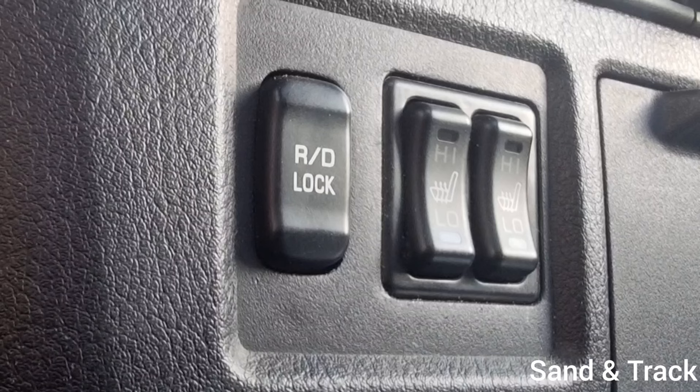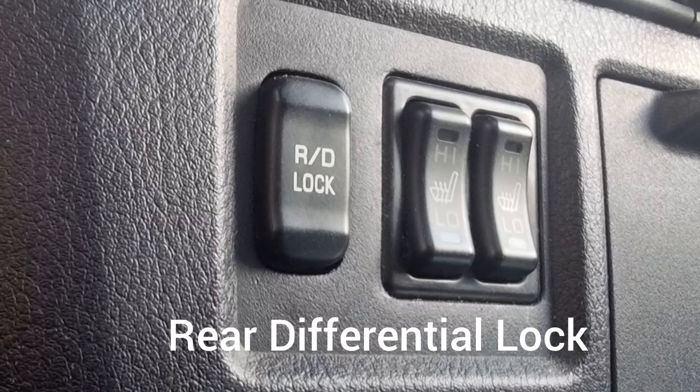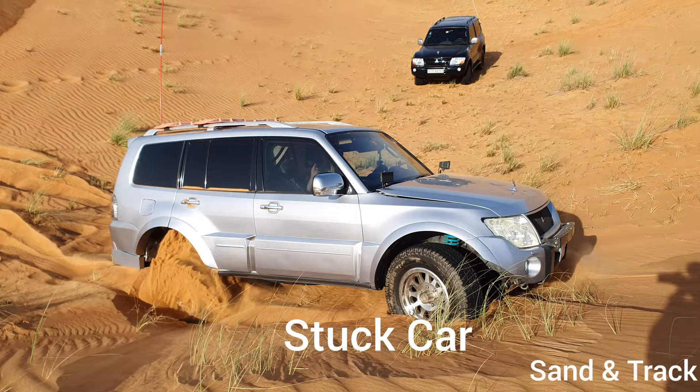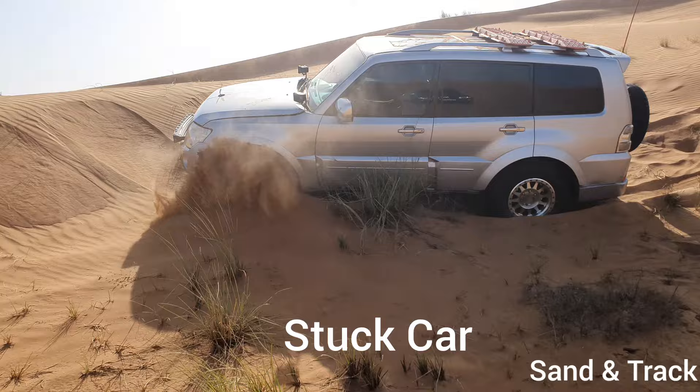This video explains the RD lock button — the rear differential lock button available on many cars. It's a switch that allows us to lock the rear wheels together when the car is stuck or in a tricky situation and we're trying to self-recover in an off-road scenario. I'll explain the rear differential lock in detail and show you a video of how I've used it in a tricky situation where my car was stuck and I used it for self-recovery.